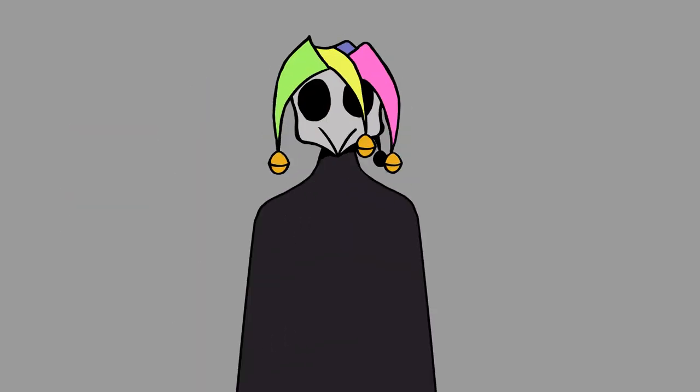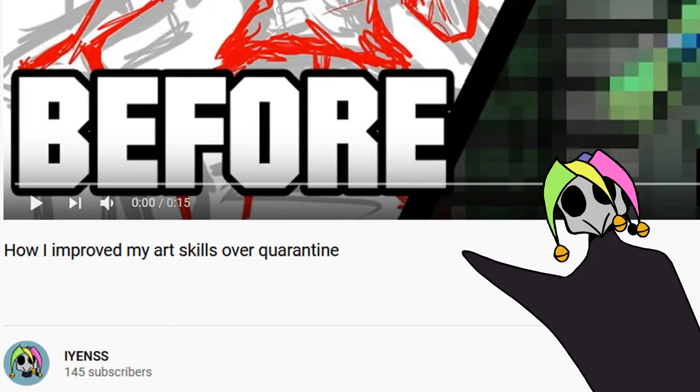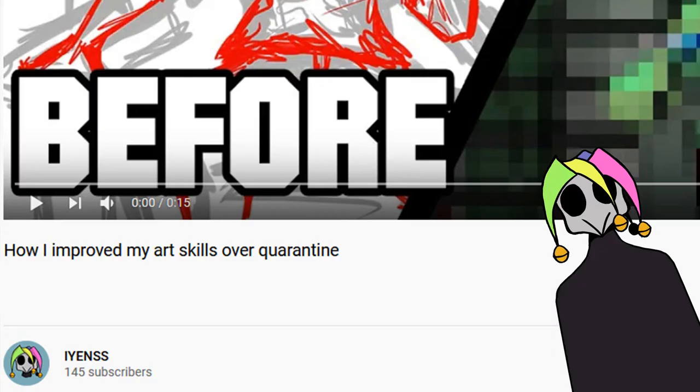Oh hi, it's Alexame. So as you might have read in the video title, I'm going to be talking about how I improved my art skills over the lockdown period.